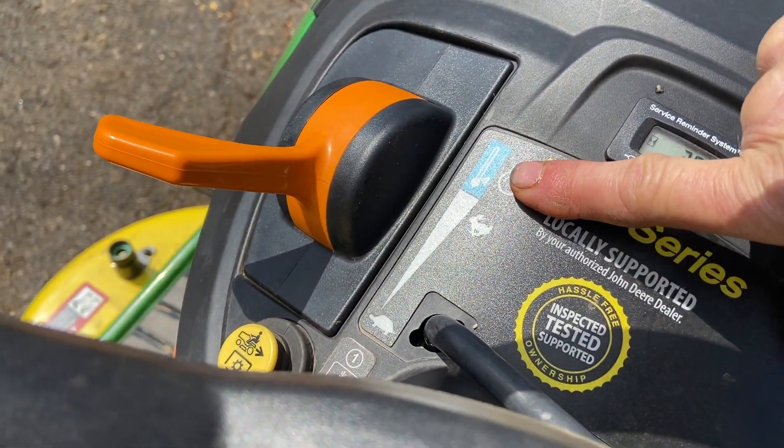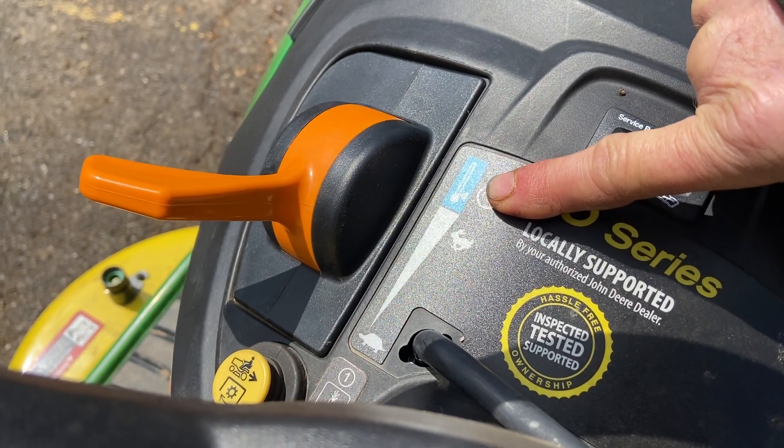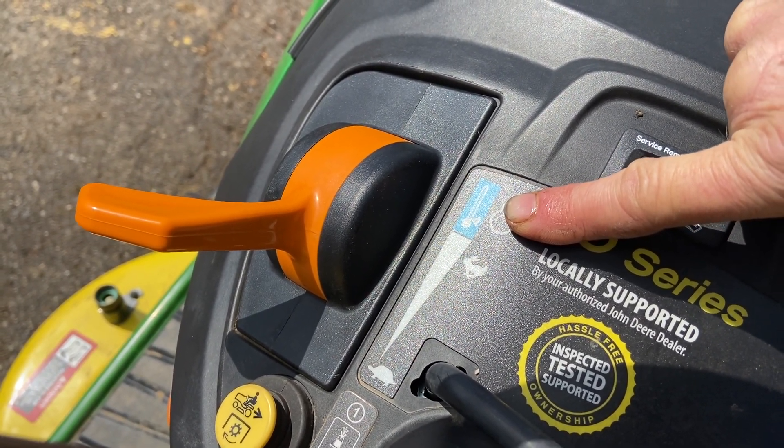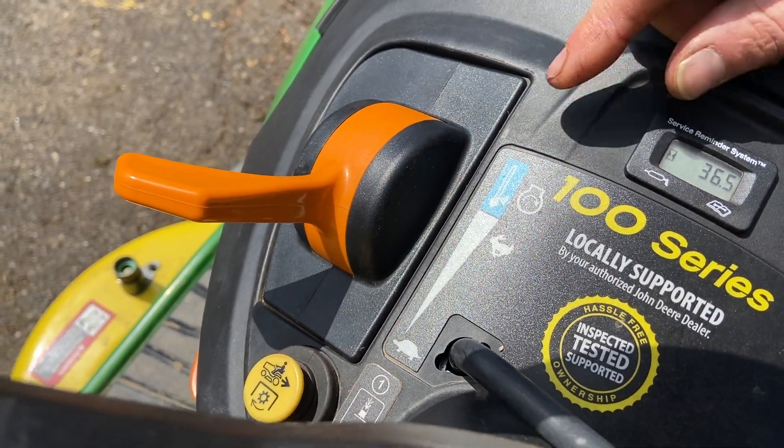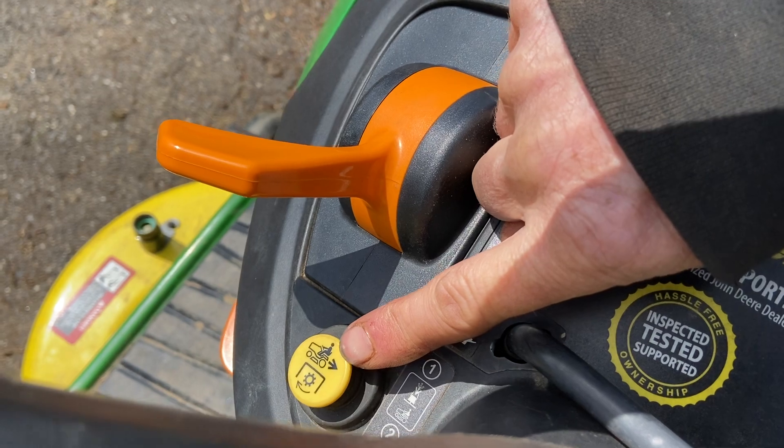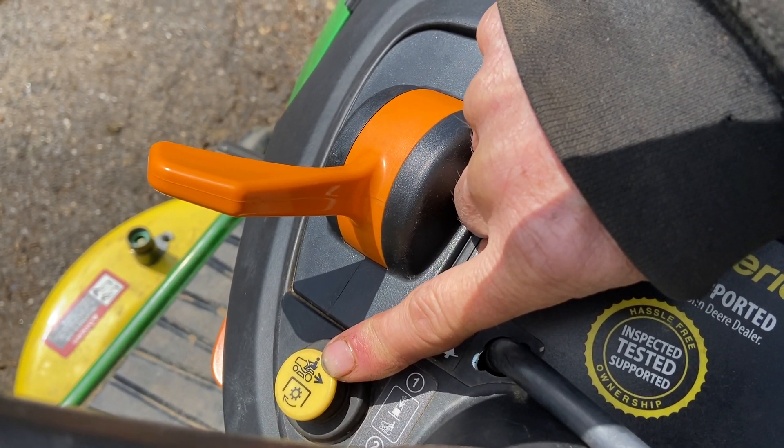Up top here there's actually a little cold thermostat for cold starts. You have full speed and, of course, slow is represented by the turtle symbol. There's also a button here for a reverse lockout so you can actually cut in reverse.